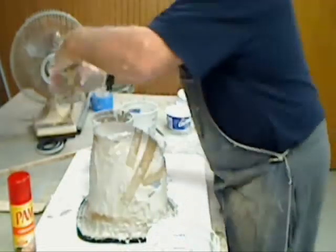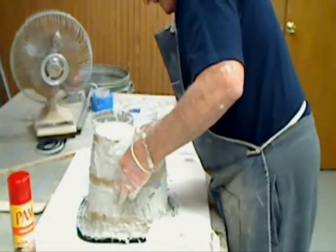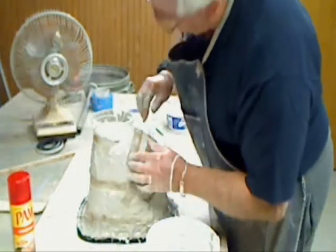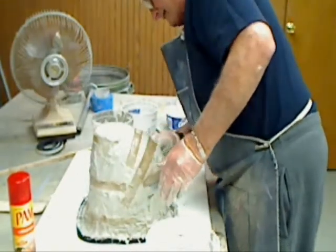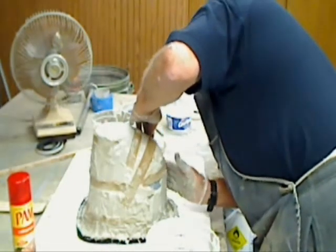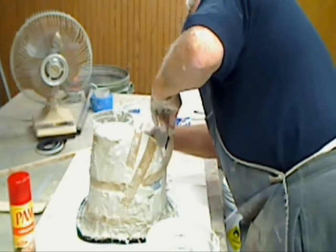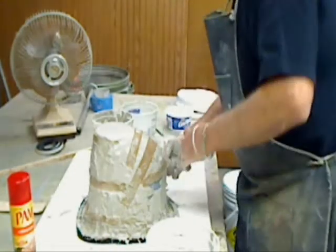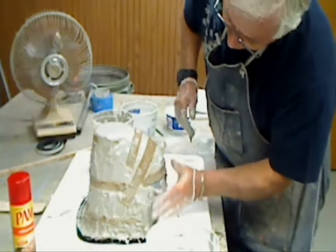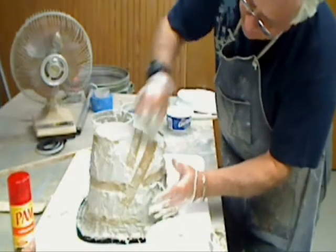Of course, I've dropped a few of these, and that results in a non-usable piece. There we go, looking good. Whoops, got a little area showing over here — up against the burlap. She slid down on me again. I probably had this a little bit too thin; it's not setting up quite as fast as I would like to see it.